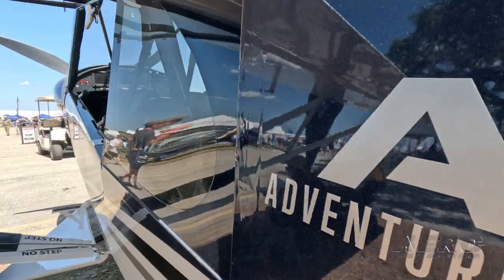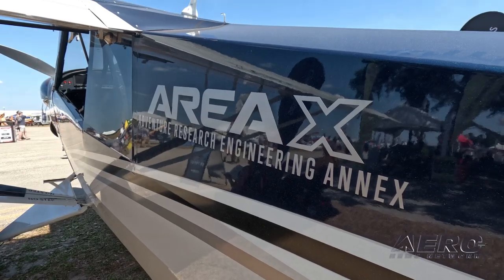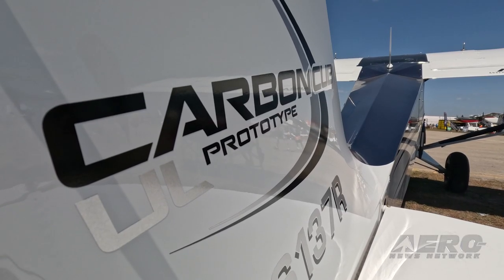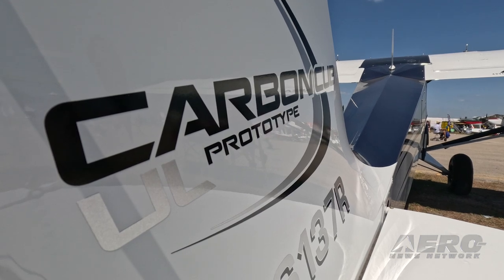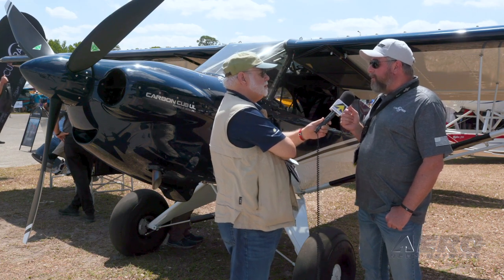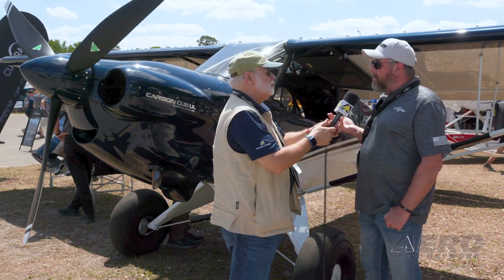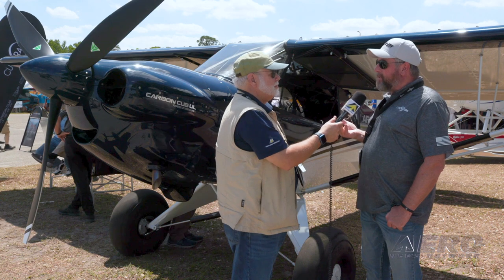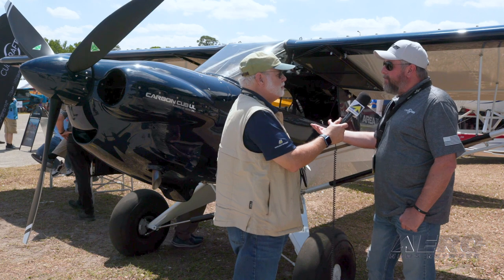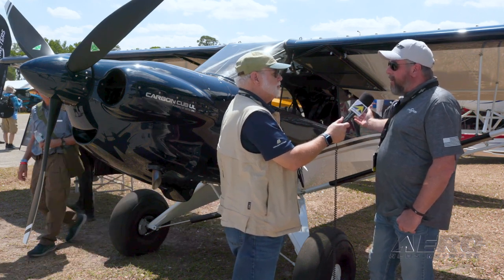This airplane has the 916 IS with a constant speed prop, and this installation — even with the heavier constant speed prop — is already 40 to 50 pounds lighter than the 340 in the legacy Carbon Cub SS. This airplane has a pre-preg composite cowl on it. We're getting into pre-preg composites that are about 30 pounds lighter than the vacuum bag composites we've used in the past. It also has a composite boot cowl instead of an aluminum boot cowl.